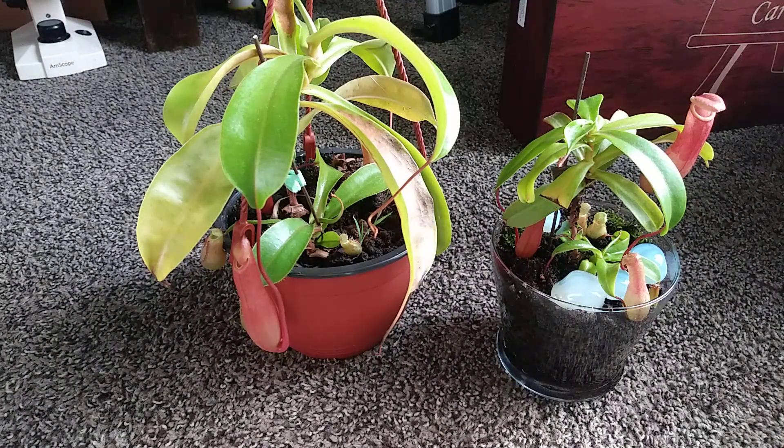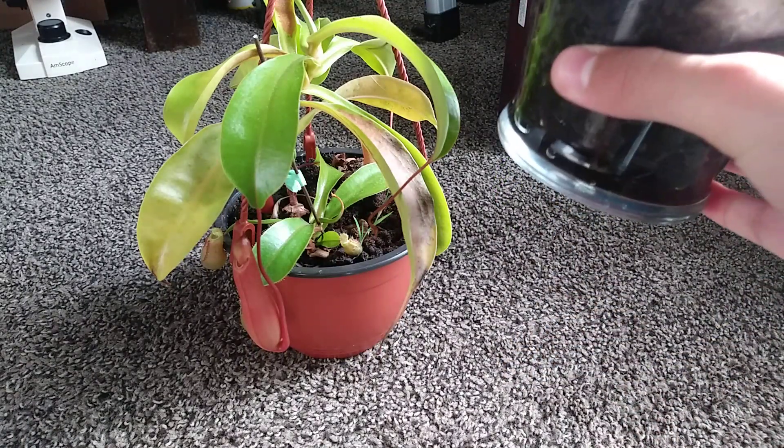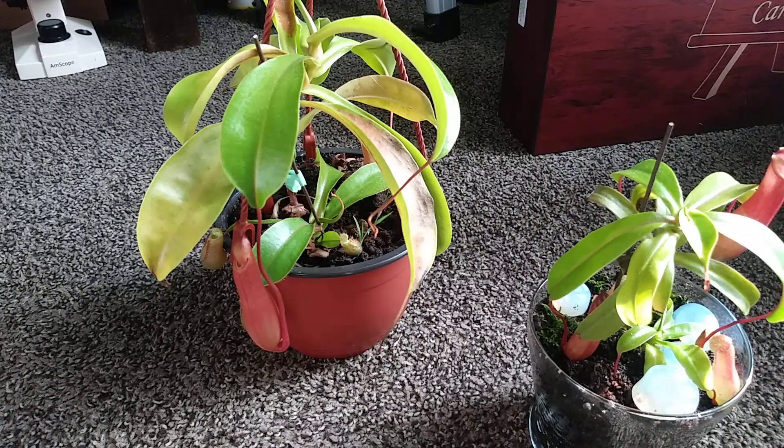Taking care of Nepenthes is very easy. They are the easiest carnivorous plant that a starter can have because they are very forgiving. You can water them with tap water if you don't have any distilled water, but only for two weeks because then they will start to wilt, from my own experiment. All you need is a container — if it doesn't have drainage holes, that's fine, just don't put too much water in there. You need to have them in peat moss or sphagnum moss, or a mixture of the two.